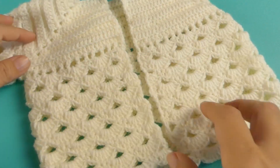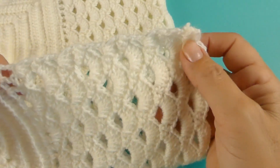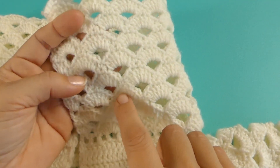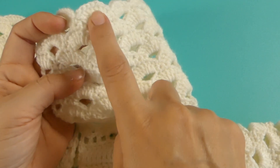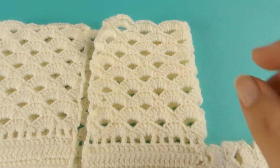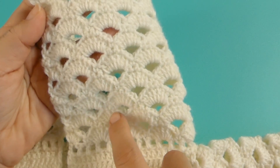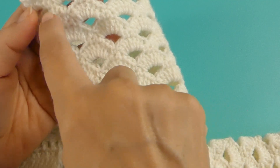Finalicé el largo total del cuerpo — así quedó. Yo coloqué 16 hileras en total en la parte del motivo del punto. Si ustedes se fijan, en los abanicos tengo 1, 2, 3, 4, 5, 6, 7, 8 y 9 abanicos.